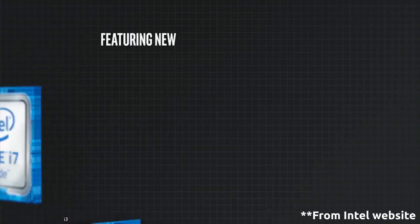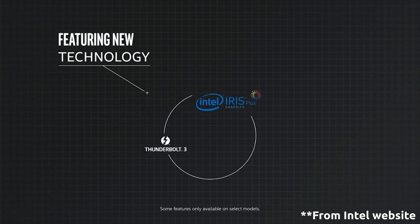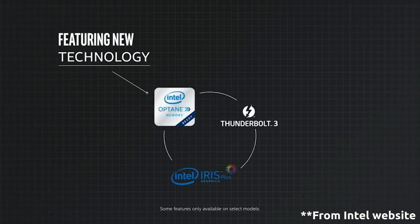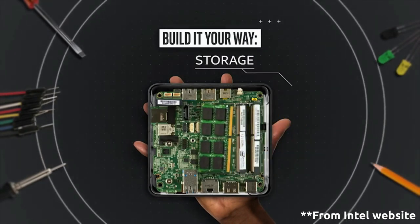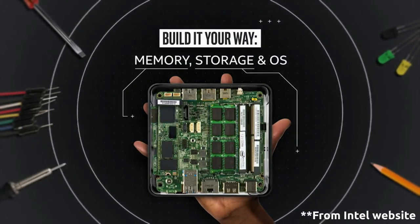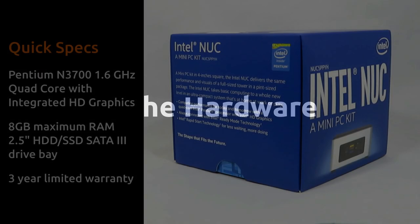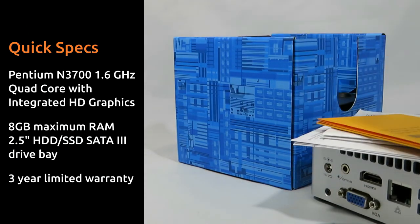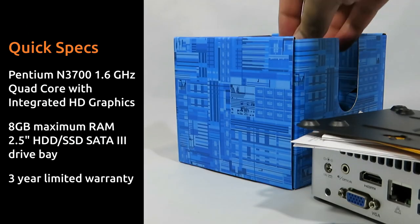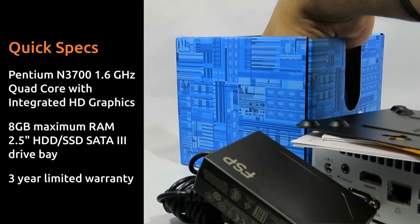There are several versions ranging from Celeron and Pentium through to i3 and i7 processors. With a choice like this, you're sure to find a NUC that fits your needs. I'm using the fifth-generation quad-core Pentium version, which is perfect for everyday tasks.